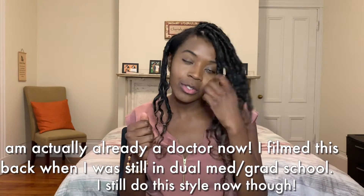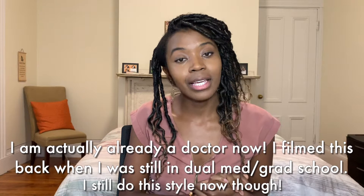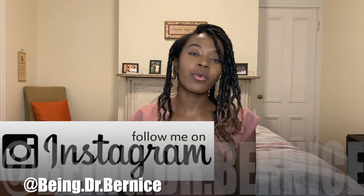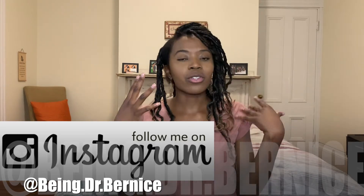Hey everyone, it's Brenice. As you guys know, if you've been following my channel, I am a dual degree student — a fourth year medical student and currently doing a master's in public policy. That means two things: I don't have a lot of time and I don't have a lot of money. I do my own hair most of the time and for me it's also a self-care mechanism, getting to know my natural hair and trying different styles. So today we're going to be doing faux locks.